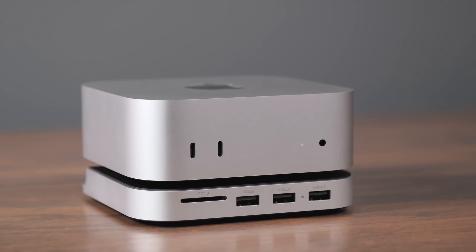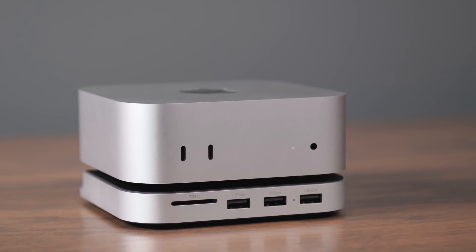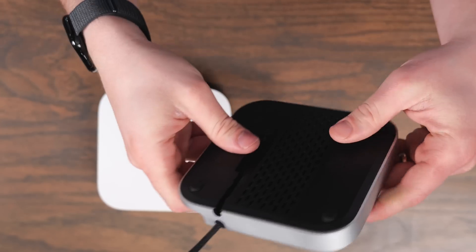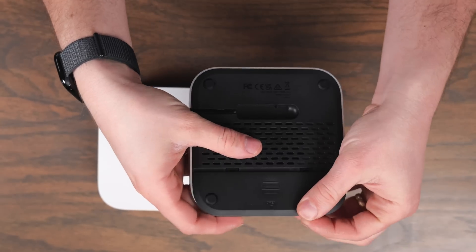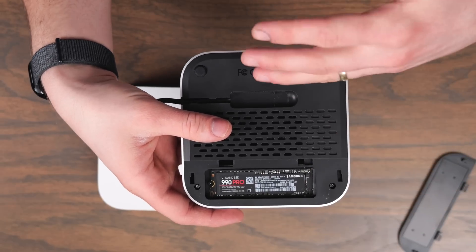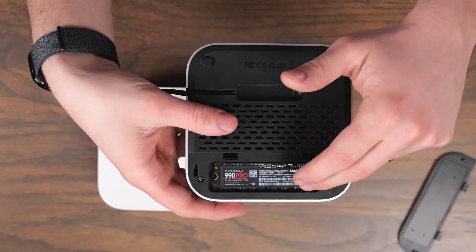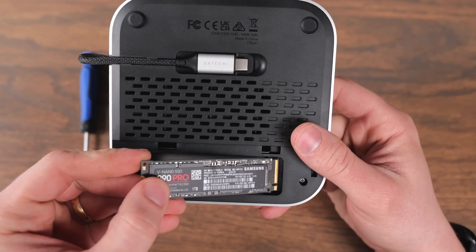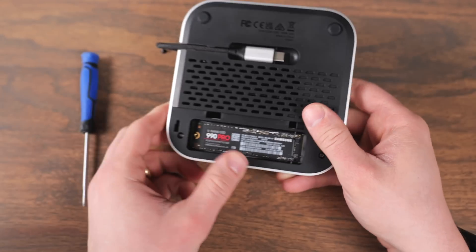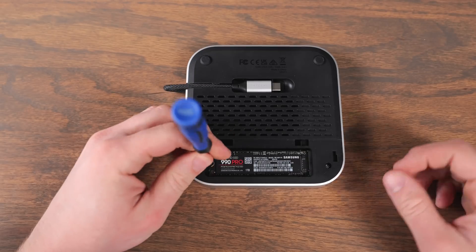To combat all of this, Satechi came out with the M4 Mac mini stand and hub. This is really cool because you use one USB-C cord on the back and you get a bunch of great features. There's a built-in NVMe enclosure on the bottom so you can put a drive all the way up to four terabytes. It's very easy to set up — all you have to do is insert it, put a screw in, and you're good to go.